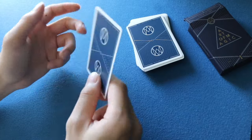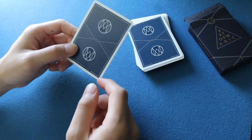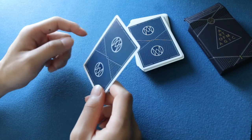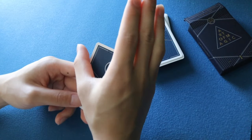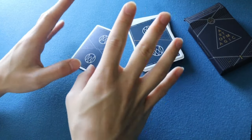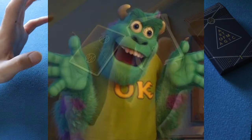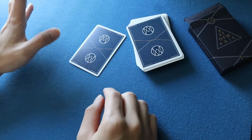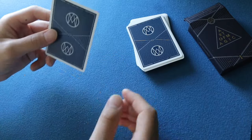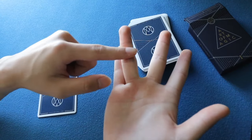Before I get into the Bertram change, I want to go over the Tenkai palm. I already made a video on it, but I'll cover it here since this will likely get more attention. The Tenkai palm is supposed to look like this — what I call 'jazz hands.' If I ever see you do this, I'm going to throw hands. The palmed card is actually supposed to be in line with your ring finger and pinky finger.